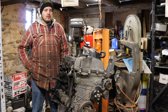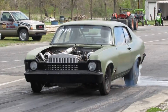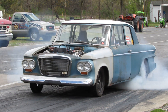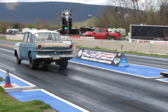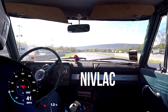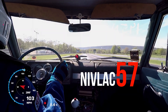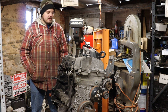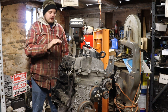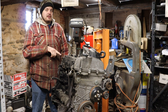All right guys, many of you have asked for it and we're finally going to deliver. Today we work on a Vortex 2900. A lot of you have asked when are you going to do a four or five cylinder — well today we reveal our plans to do a Vortex 2900.